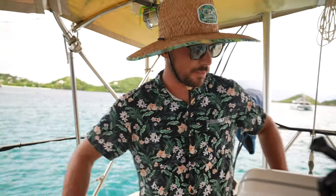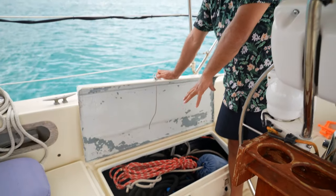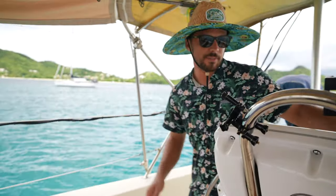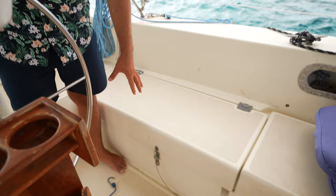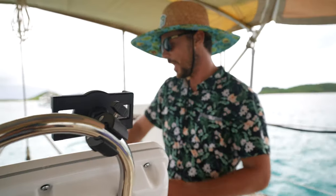Over here we have three huge lockers — they're massive. We keep lines, fenders, and other stuff in one. Our house bank batteries are in the second one. The third one has our life raft, paddleboard, and some other safety equipment. They're super deep — probably twice as deep as they look and about the length of the entire cockpit. We have another one aft as well.